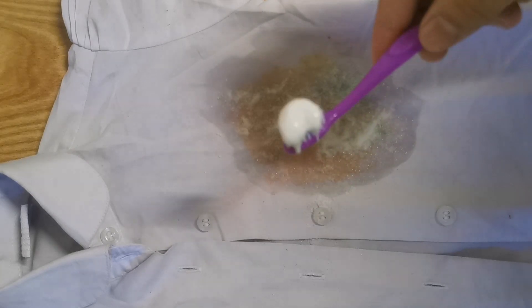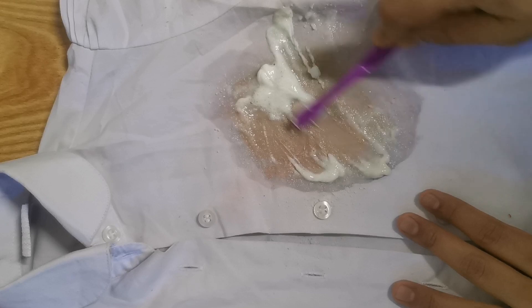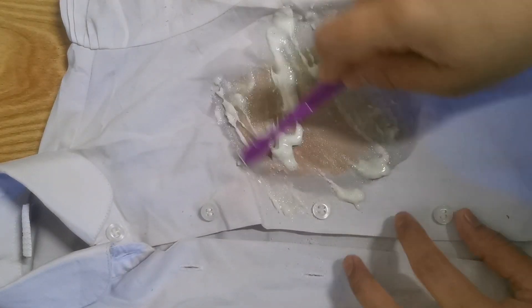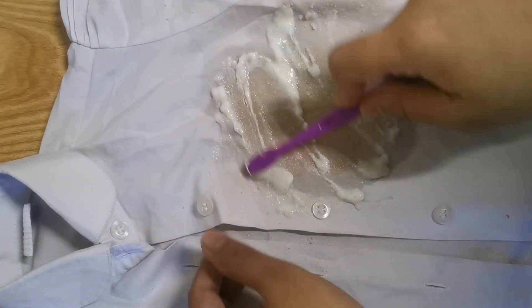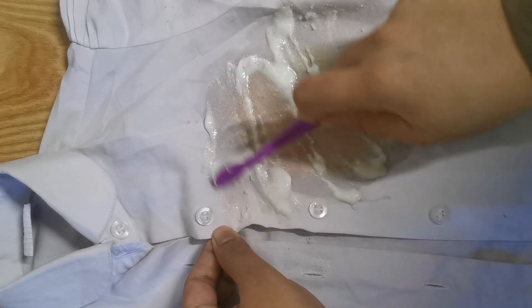We will use the dress on the dress. This is a symbol. We will use the dress with a small dress. I will use 1 tablespoon of the paste. You can do this for a few days.